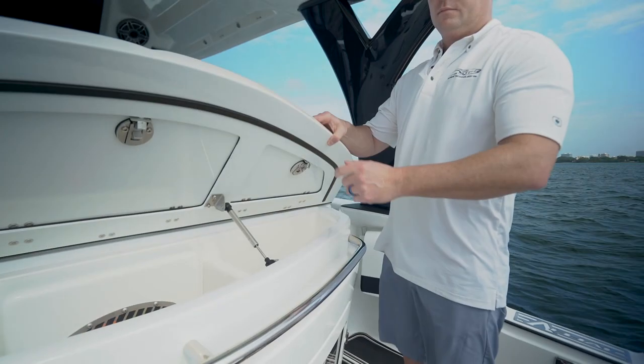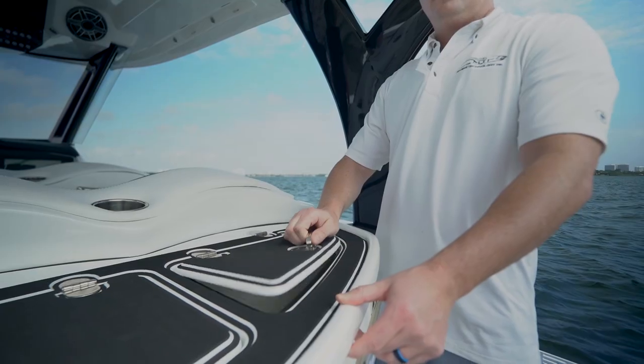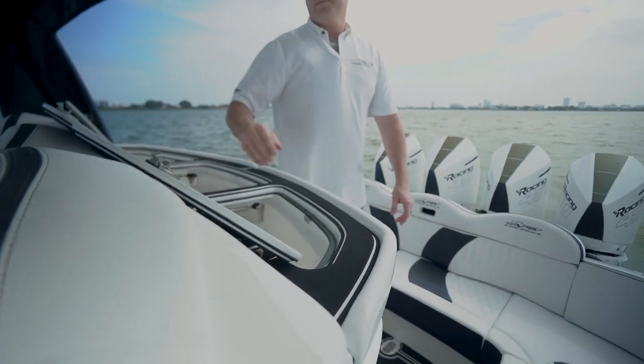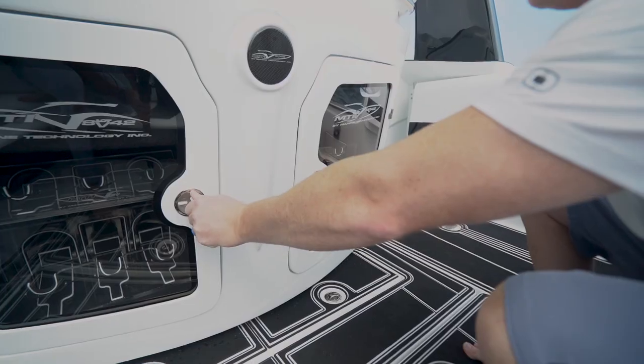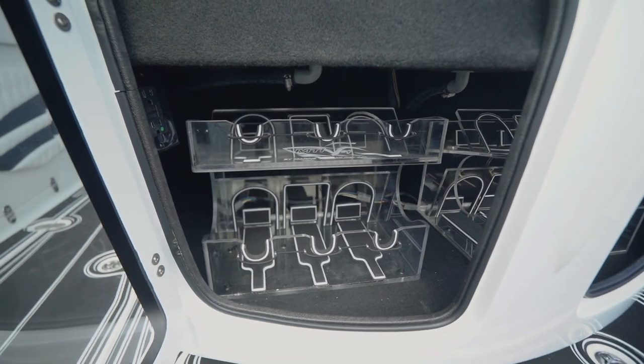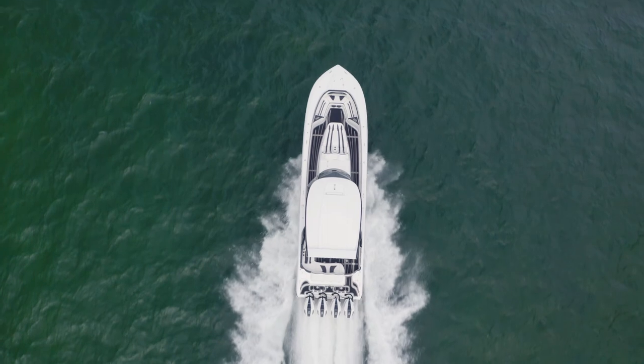When you want to fill your ice, you can lift the entire top of the bar, and then we also have three individual doors and storage under the bar console. You have a couple of wine or liquor bottle holders and then your controls for your chill plate.